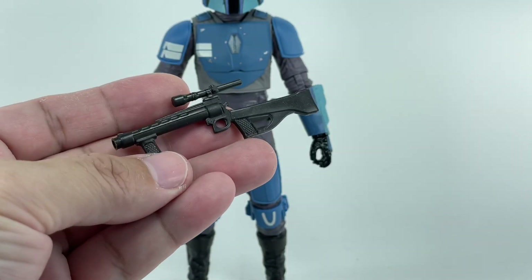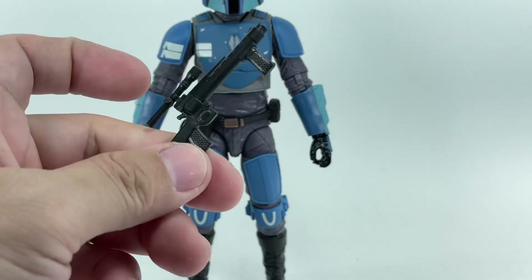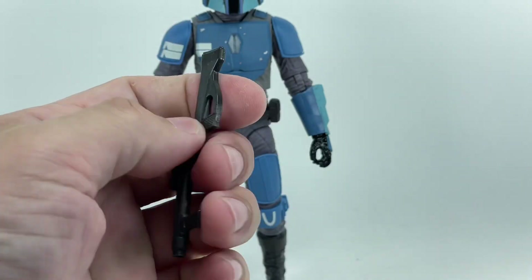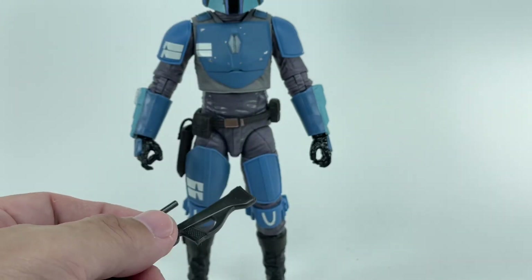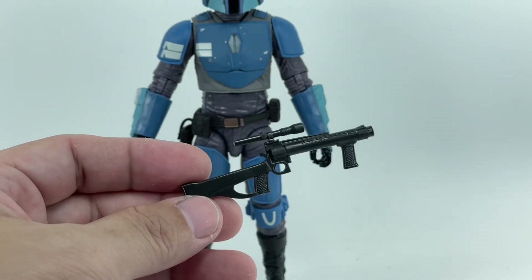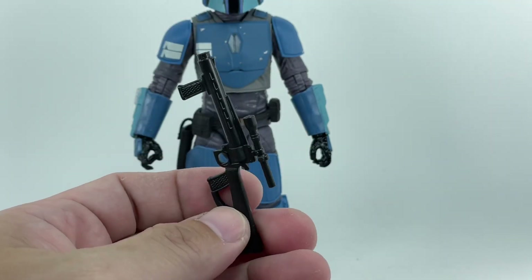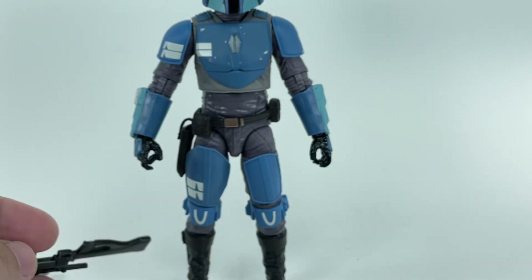He's got this really nice blaster rifle with a scope and two handles. It's made of softer plastic, which is really a shame. The only benefit I see with using softer plastic is you can easily put it in his hand without stressing the gripping fist too much. It's soft, but it'll hold its form and shape — just don't expose it to heat.